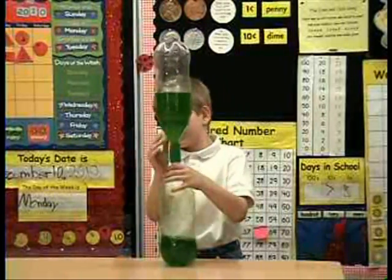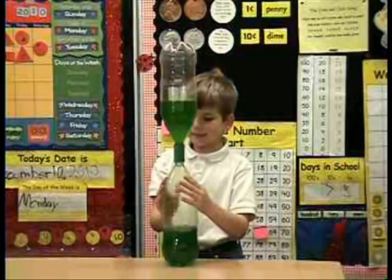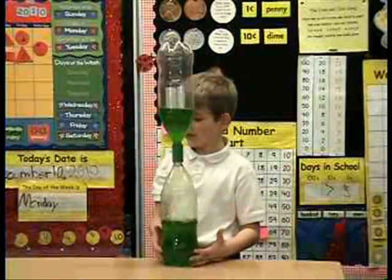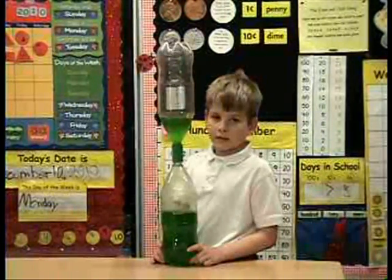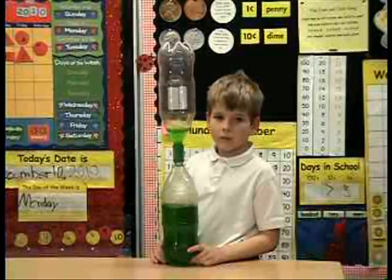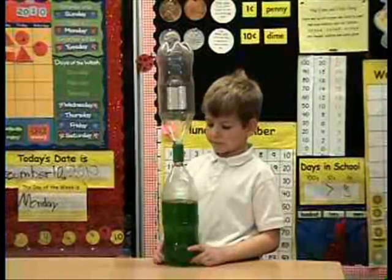If you get it too squeezed up and bent, the vortex doesn't work very well. Alright. Matthew, thank you very much. You're welcome. Now I heard you did a couple of — did you bring the other ones with you? I did bring one other, but we'll have to fill it up with water real quick. Okay, if you want to do it right quick. Sure.